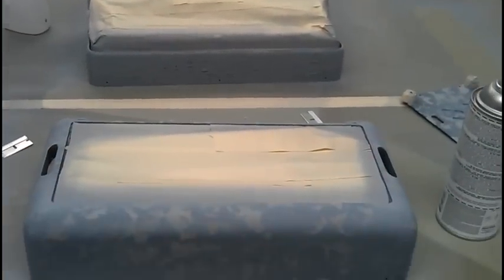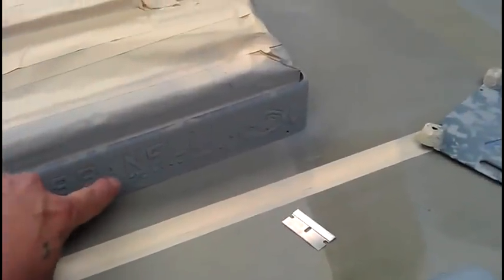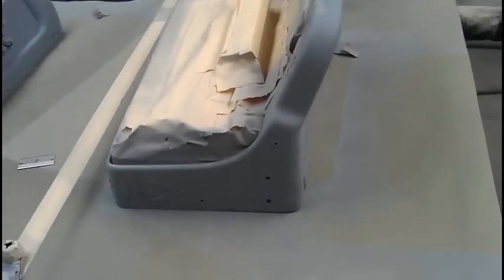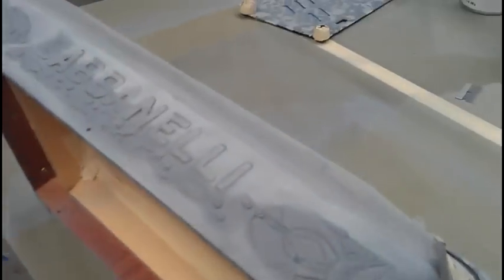I've got the sealer on it — it's looking pretty good. I'm keeping my air pressure down real low because some of those masked layers want to pop off, so I'm just pushing it down as I go along. Now I'm just trying to tack it down real carefully. This job is pretty tedious. I don't want to pull any of the stickers off, but I need to tack it off to make sure there are no contaminants or dust particles on here.